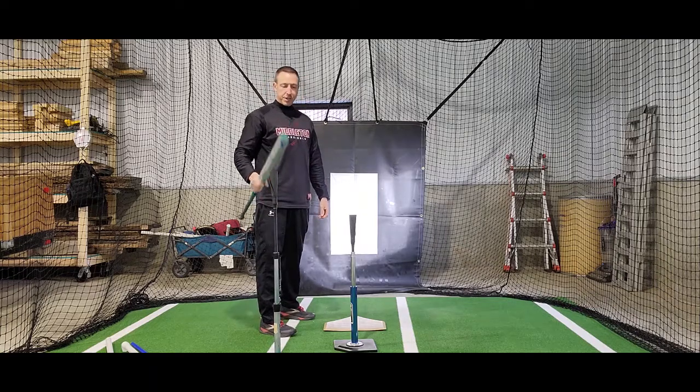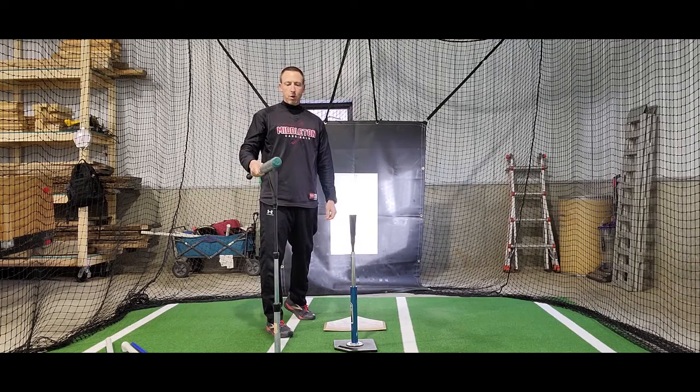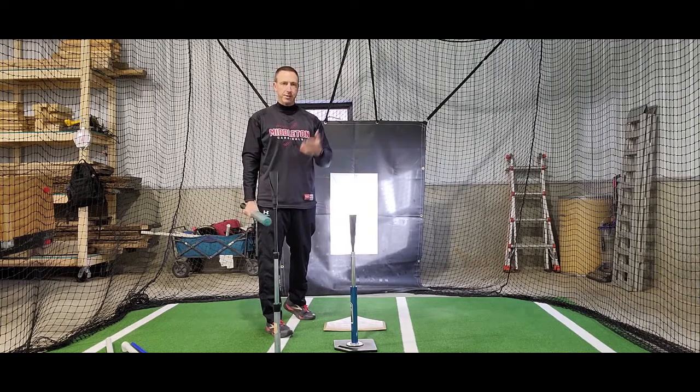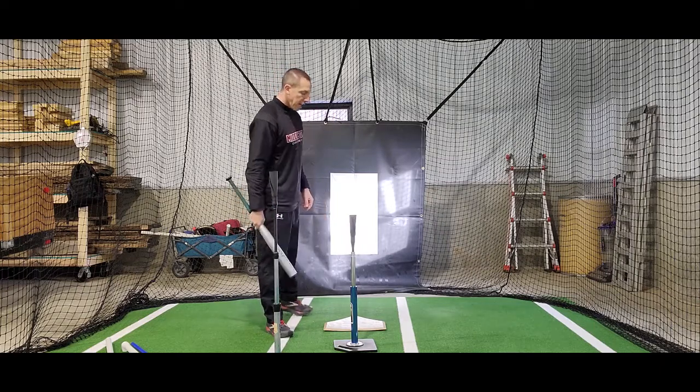If you have two tees, great. If you don't, you can take a pool noodle or a piece of PVC and find some way to balance it on the ground. A great way is a pool noodle and a toilet plunger — you can just stick it on the ground right in front of you for your second tee.